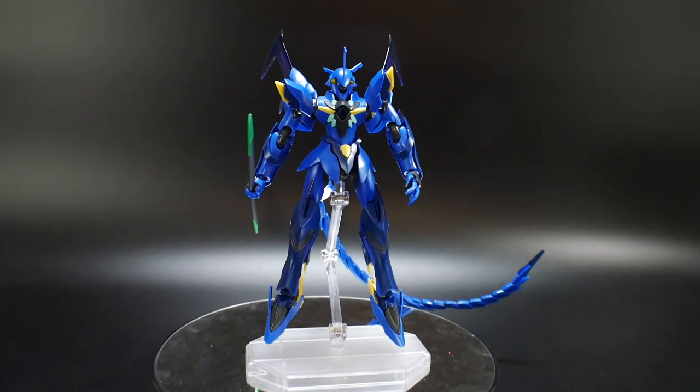Hello YouTube, this is Krosama, and here I have for you today the High Grade Build Divers Ghira Ghiraaga — a mobile suit from the Build Divers series and one of the main antagonists. I want to go ahead and do a little pose video for y'all.